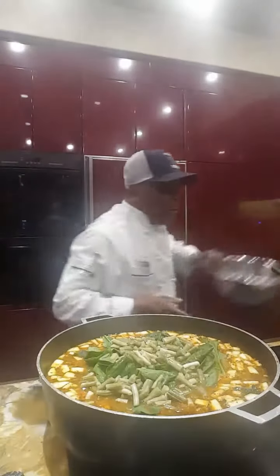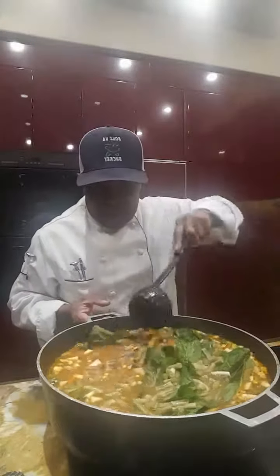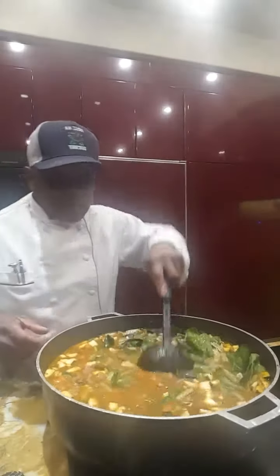And we are done! Oxtail soup, anyone? A bowl of this and maybe some crackers.